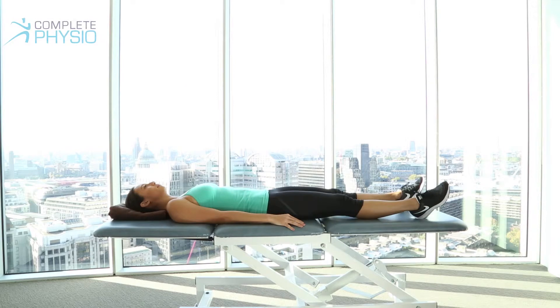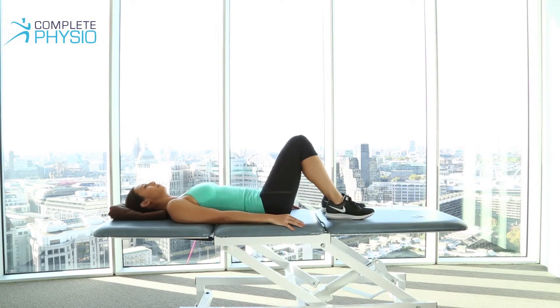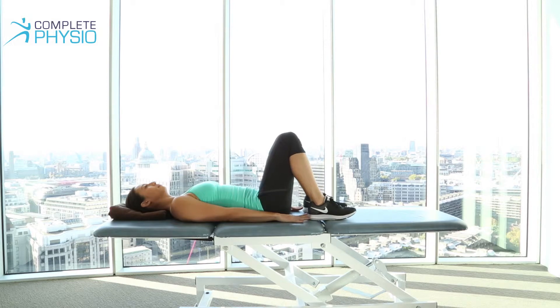So this is the bridging exercise. If you bend your knees, and to ensure that you get the best position of your knees, if you just bring your hands down by your side and stretch out your fingers, bring your heels to your fingers, and that will get you in a good position.